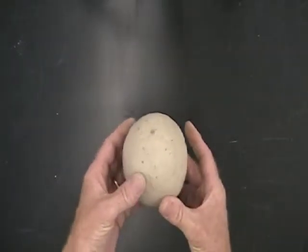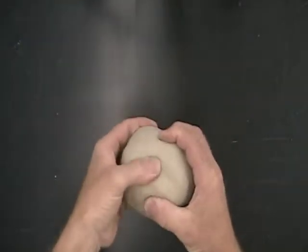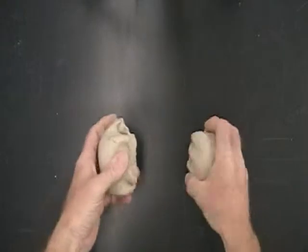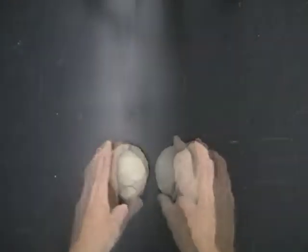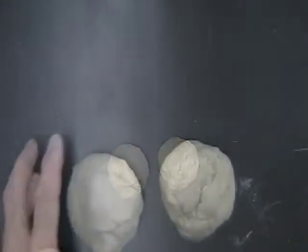Start with a clay ball two and a half to three inches in diameter. Divide it into two halves, patting each half into a smooth ball. Place one ball into a plastic bag to keep it wet.